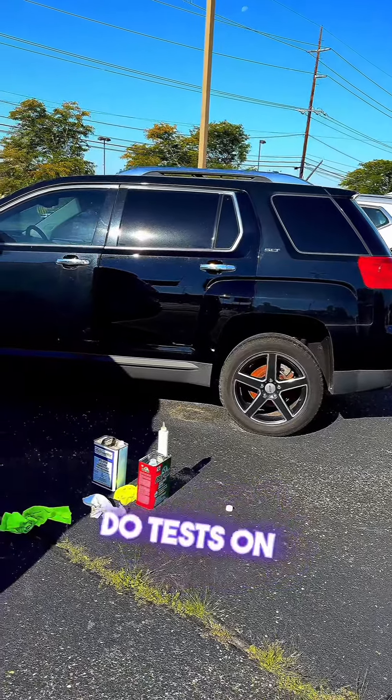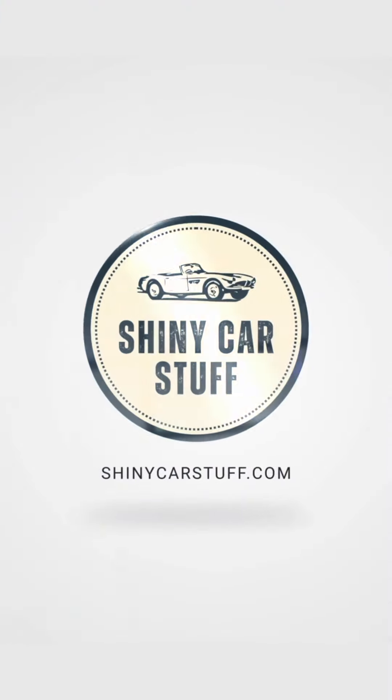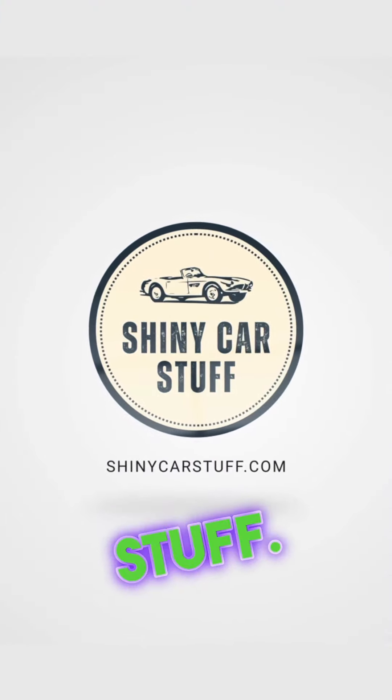I'm going to keep coming back and proving to you guys how long this stuff lasts. I'm going to wash it, do tests on it, show you pictures before and after, and test the longevity of Shiny Car Stuff. Thanks for watching.